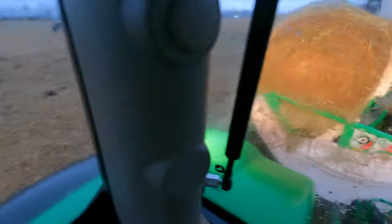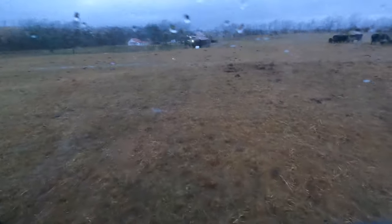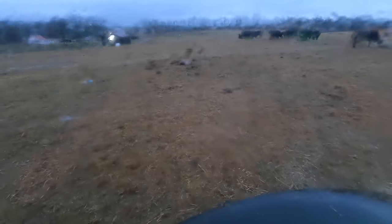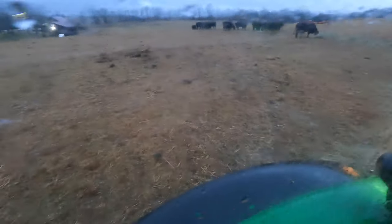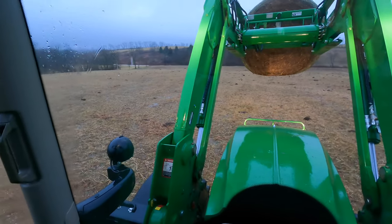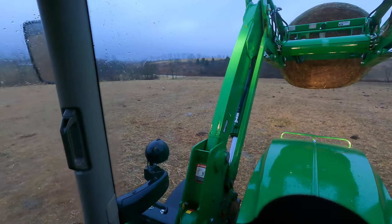As you can see, overnight it rained to where even the high spots have standing water, and the whole creek's just blowing out everywhere.